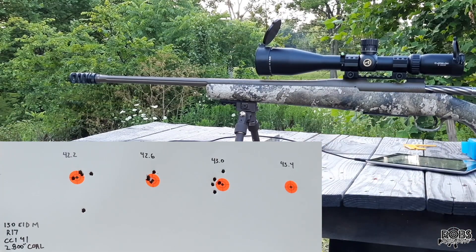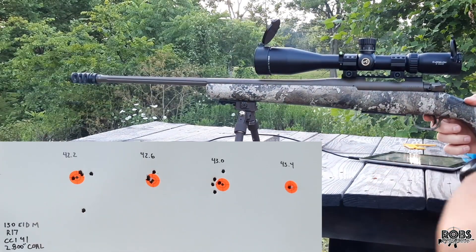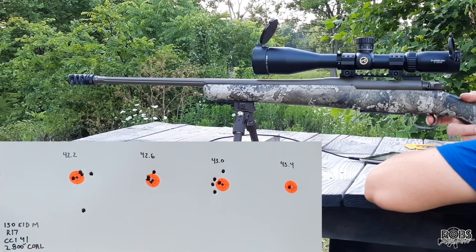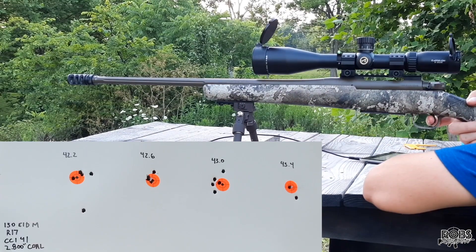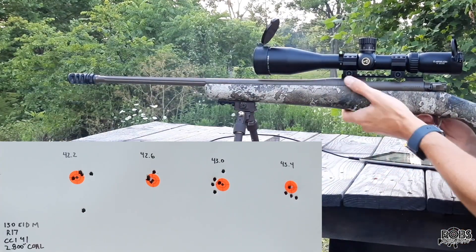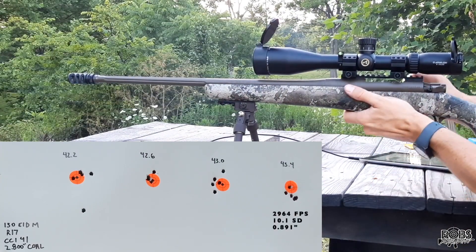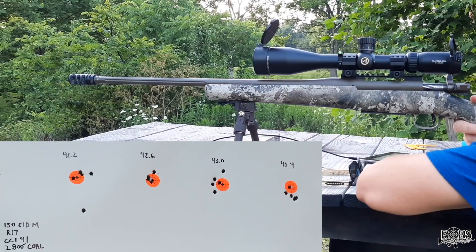Last group here at 43.4 grains. Let's get down there and check out the groups.